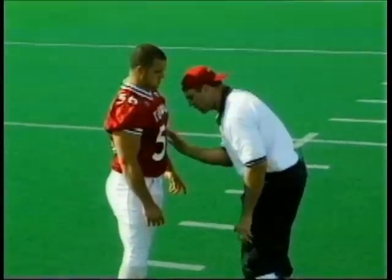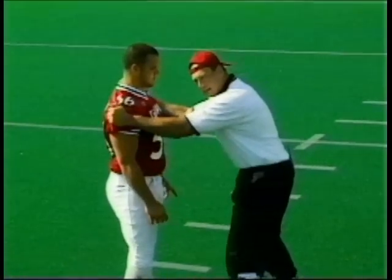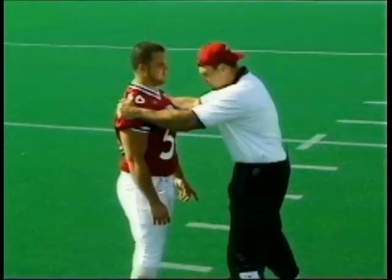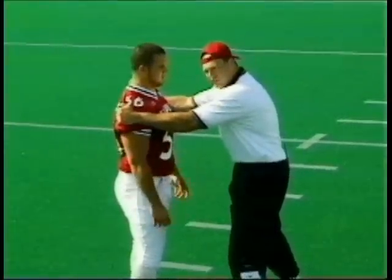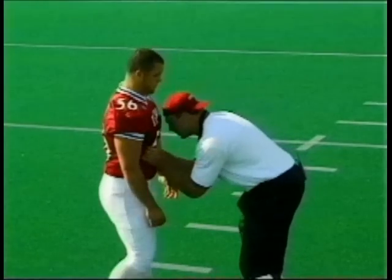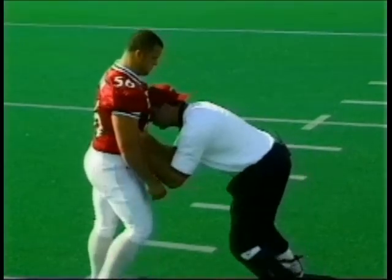When you've gotten into this position, you've got your hands inside. Don't have your football players get into this habit — this is a security thing and I see a lot of young football players trying to control a guy outside. That's going to get you a holding call out here. But if I can shoot my hands in here, I can grab inside and get my head onside and drive.